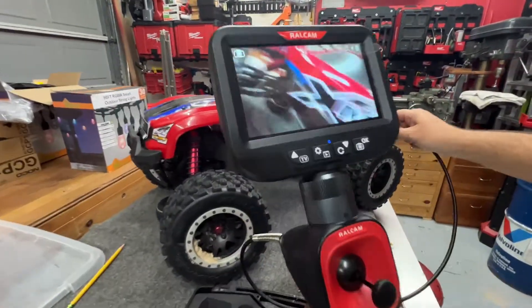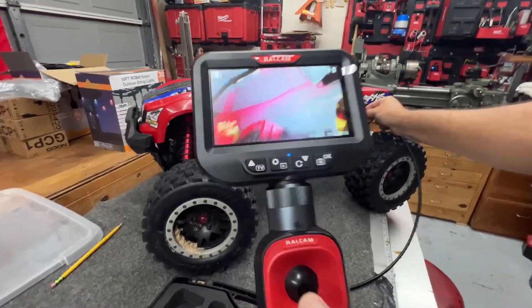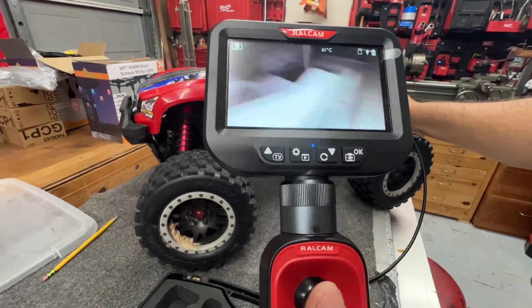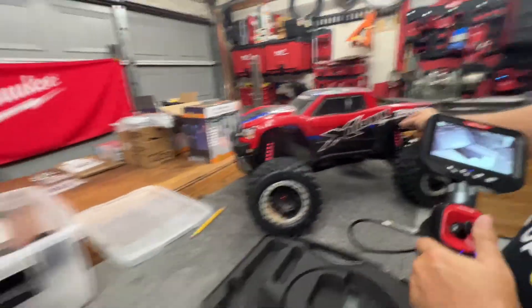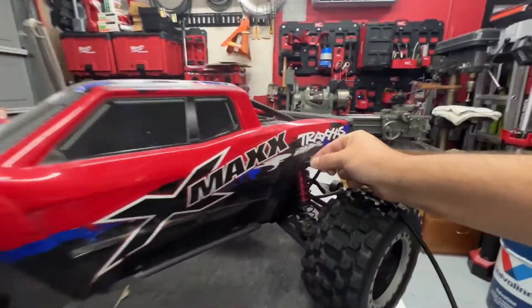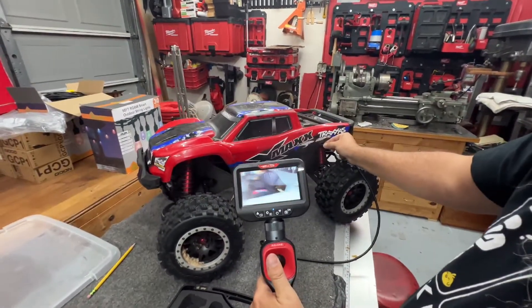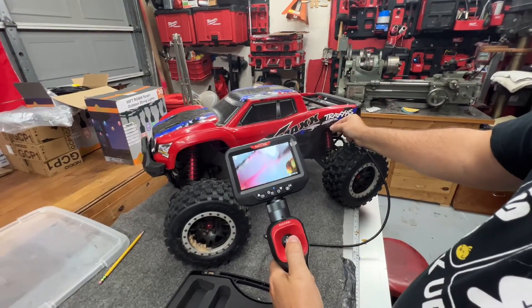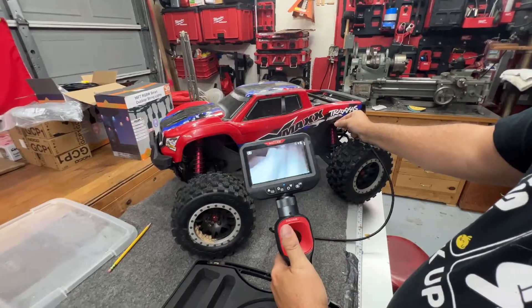So say for example we're working on this car and we're looking up in here. Watch this — as I squeeze this little thumb joystick, you can see I'm moving it left and right. I am not moving my hand; I am just moving this little joystick. So seeing the cylinder walls of an engine or seeing down inside of a drain is super easy compared to using a mirror.